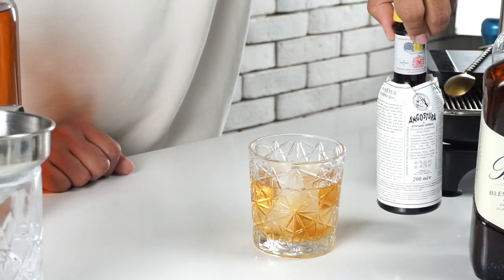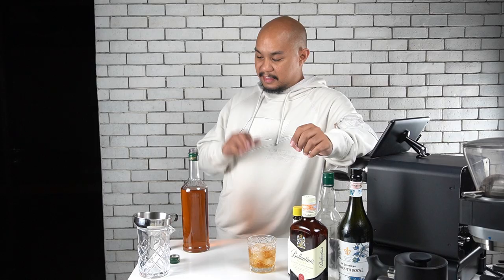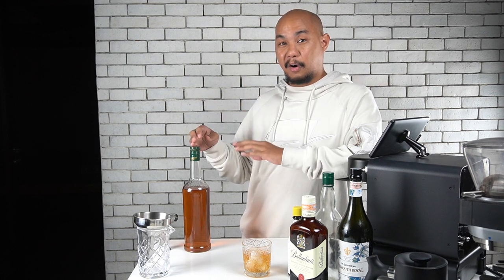In terms of price, there's about 480 pesos worth of scotch and about 480 pesos worth of vermouth, plus those few dashes of Angostura bitters. For the entire bottle it costs about 960 to 965 pesos total, making each serving about 96.5 pesos per drink. So that's our batch Manhattan cocktail — quick and easy, a great way to store your vermouth so it won't go bad by increasing the ABV. It's also great to have around for parties if you don't want to spend a lot of time making drinks. Any spirit-forward cocktail like this can be batched very efficiently.